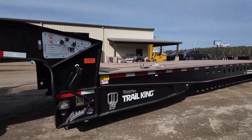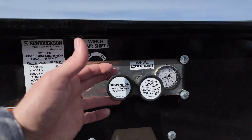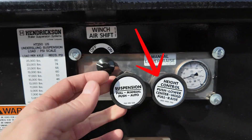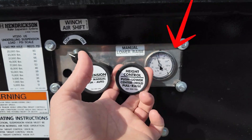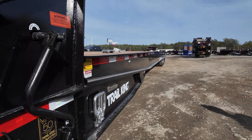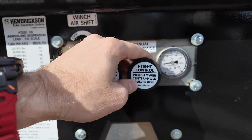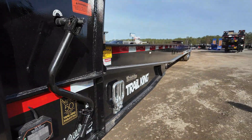That ride height on this one will be a 37-inch loaded deck height. If you pull it out for manual, that's going to swap you over to this valve. This will allow you to raise the bags — you can see the gauge goes up. The bed is being raised. We always think of that as going over railroad tracks or under bridges. Push it to the middle and it's going to hold your suspension at that height.